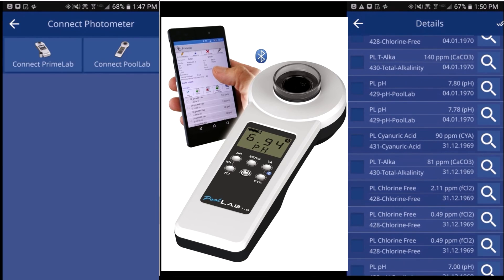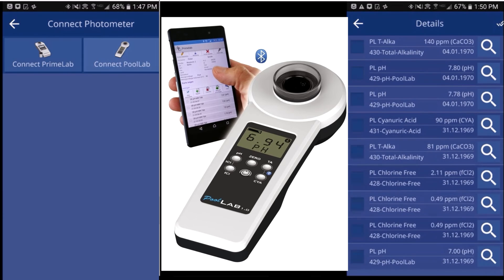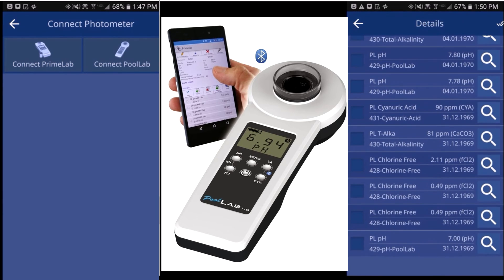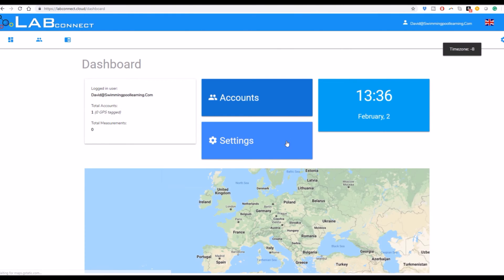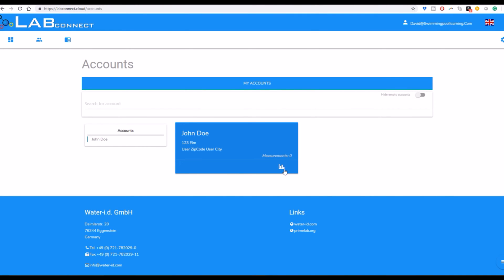The Pool Lab 1.0 will hold up to 250 readings and you can transfer them to the app very easily with Lab Connect. There's also a cloud-based portion of the app where you can send all the information onto the cloud and view it on your PC or another device. If you're using the Pool Lab 1.0 for service, this is a great way to keep track of all your customers and all the readings from their pools.